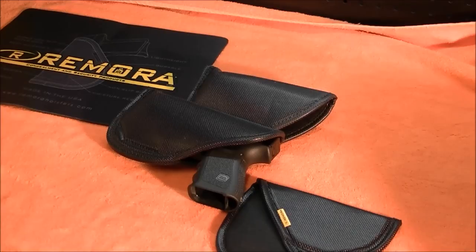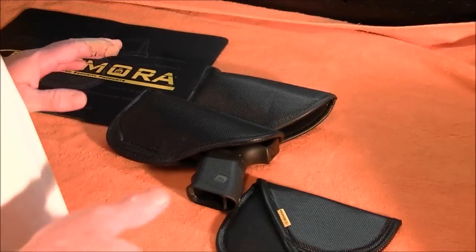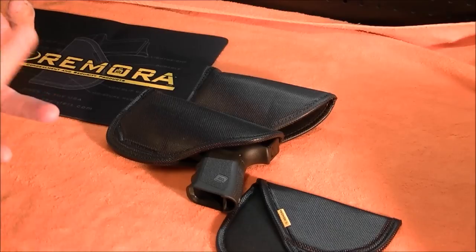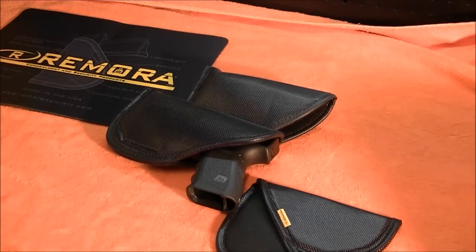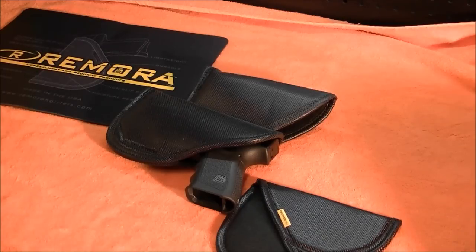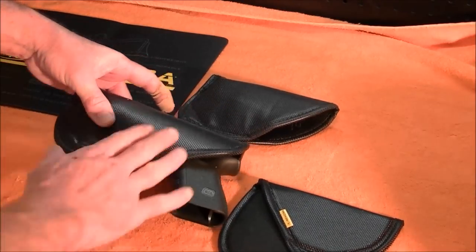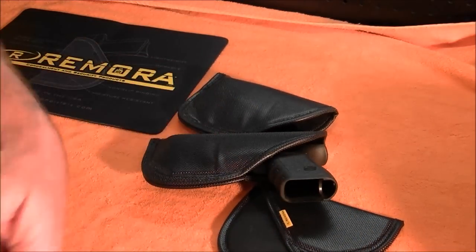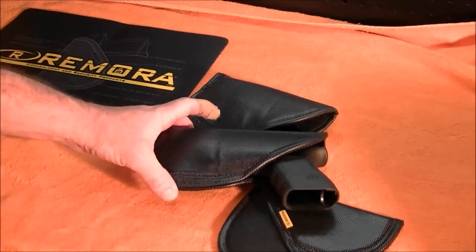It's another holster I'd highly recommend. Very functional, lifetime warranty, made in America, no complaints. They have a ton of different varieties — from full-size 1911s all the way to mouse guns, little 380s, pocket pistols, and they do make a pocket holster too. They also have an inside-the-waistband version specifically for tucking your shirt in. It has a flap that holds it against your pants, and your shirt goes in between the holster and that flap. The smoother side lets you untuck your shirt quickly to draw if needed.